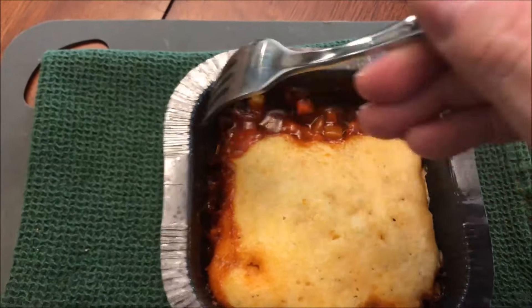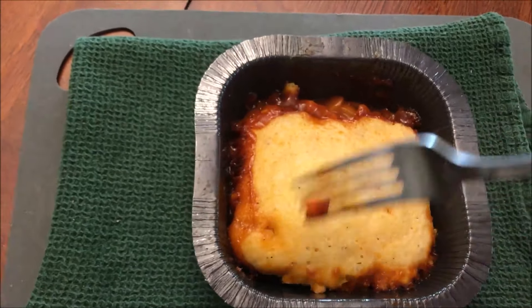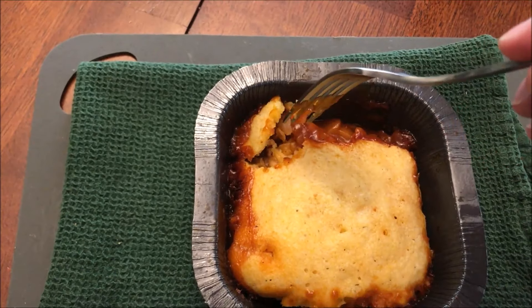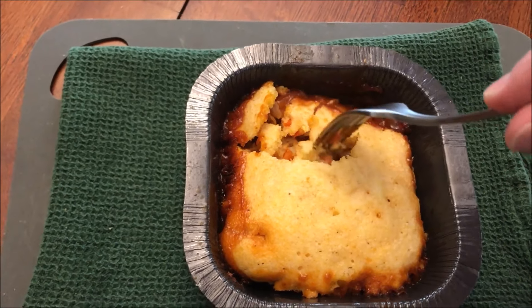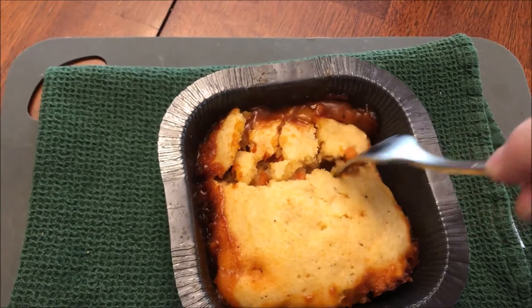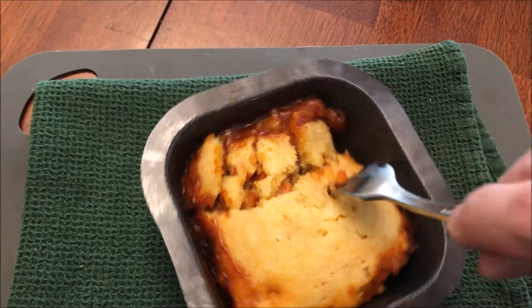It smells a little scorched — I'm sure it's just on the edges. It smells like a burnt barbecue sauce. The cornbread — I don't want to tear it apart too much, but I will pull it apart a little bit to let some of the heat and steam out. The edges got a little dry, right through here — I can feel they're a little drier.